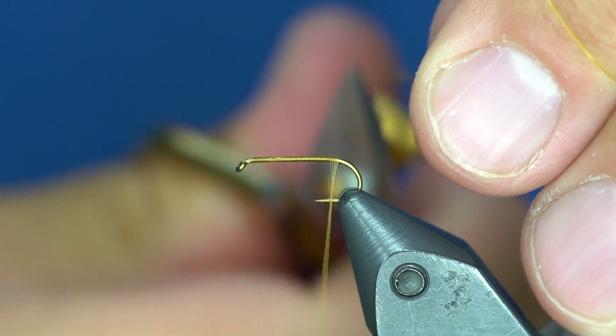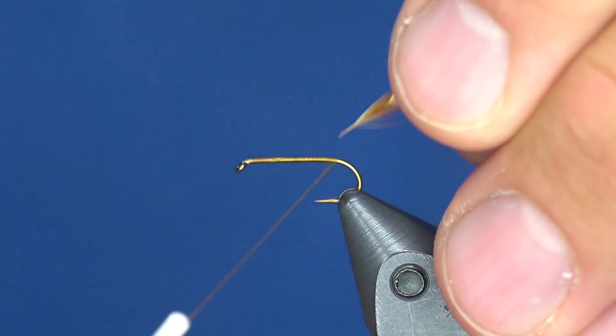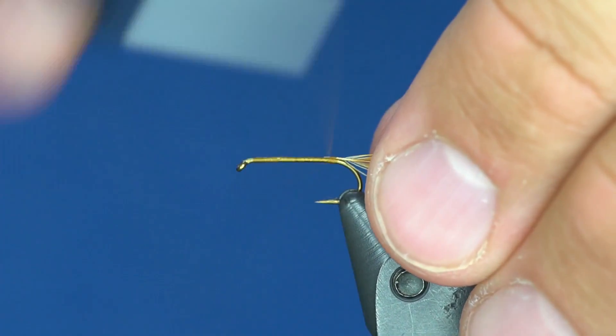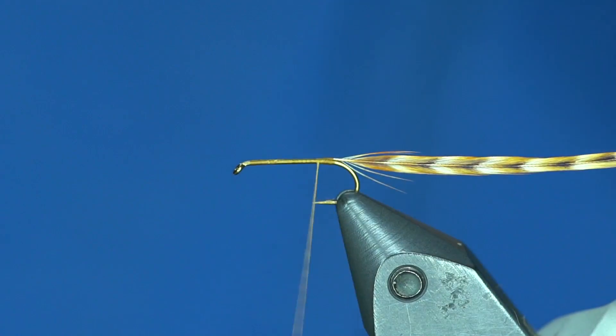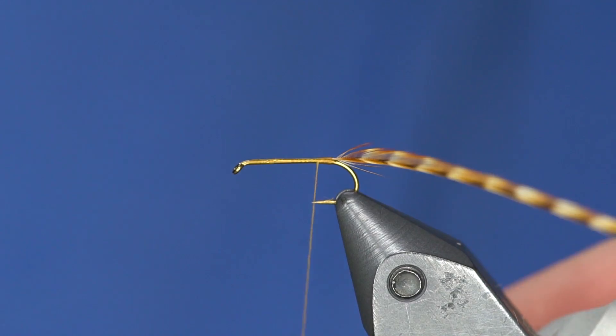Basically, you're going to have three clumps of hackle and two clumps of dubbing — it's pretty simple. I've got a barred dark ginger hackle here. You can use barred medium ginger, cree, cinnamon pepper variant, or even grizzly on this one. So don't let the hackle color make you think you're not going to be able to catch fish on this.